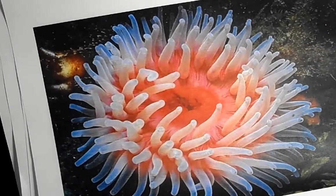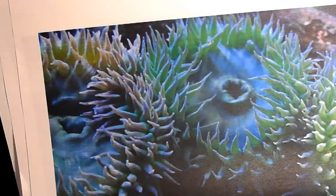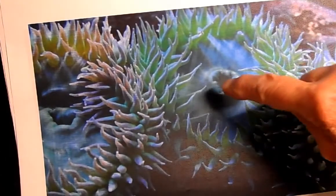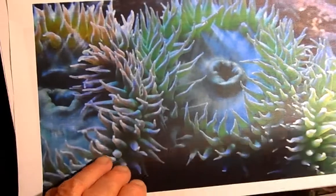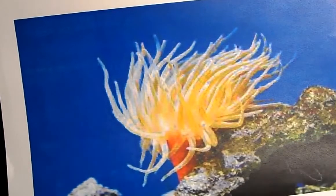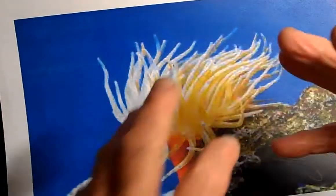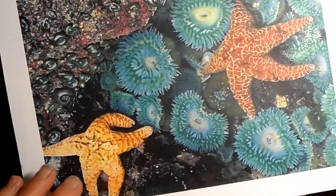They can eat even a little fish — all kinds of food. This is more like the kind we have here, the greenish kind. Again there's the mouth, and around the edges are the little tentacles. You can see it has a trunk. What's really interesting is that some of them can actually move — they rock back and forth on their trunk to go somewhere.